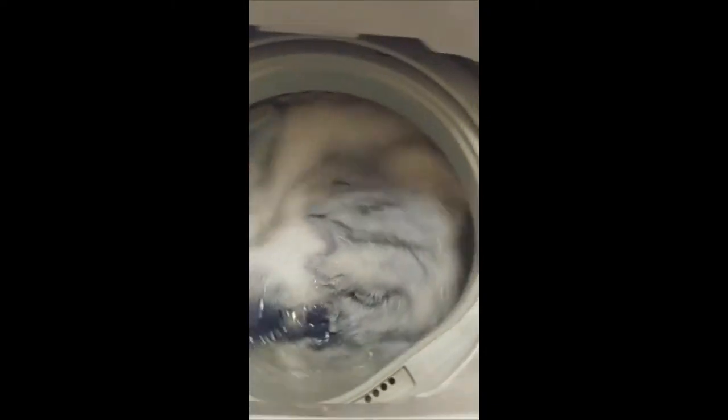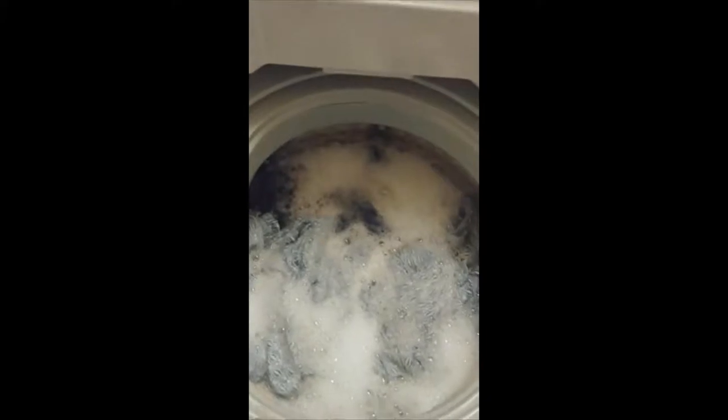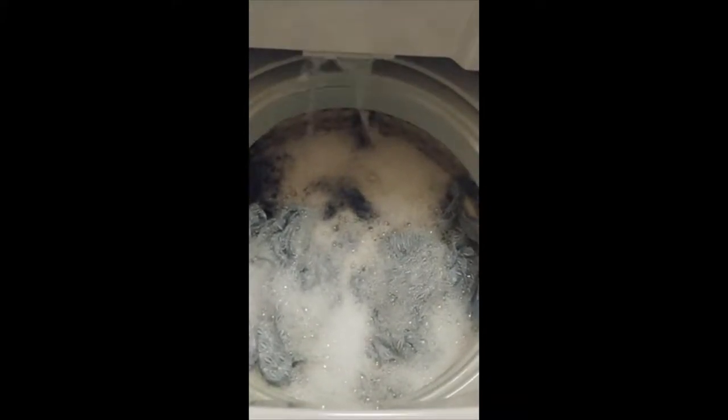So this is the washing. Nice suds, not too much. Nice water level. Looks really good. I mean, I've been using this about two weeks, used it about six or seven times, and I'm really, really happy with the way that it washes my clothes.